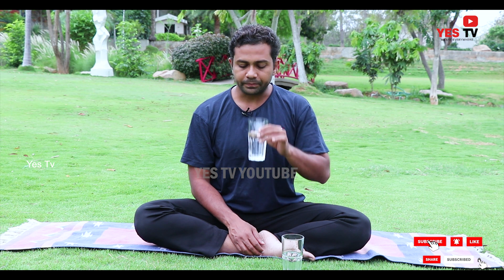Do the same thing also with your other glass. With this 500ml of water, your body temperature comes to normalcy. All the liquids in your body will have a neutral pH balance.